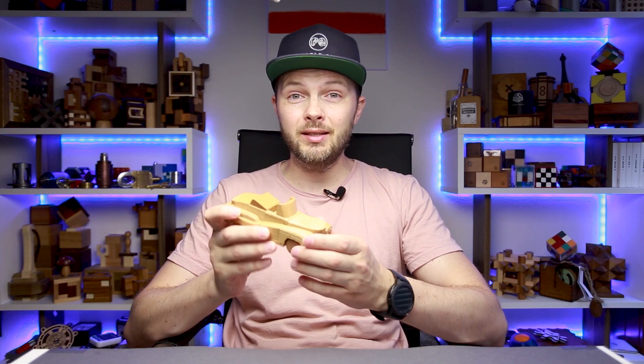Usually I don't solve a lot of Kumiki puzzles on my channel, since most of them don't look nice, at least in my opinion. But this one looks very beautiful. It has a lot of interesting details. It is very well made. It is made of beech wood, has 11 parts, and the object is to take it apart and then assemble it again.